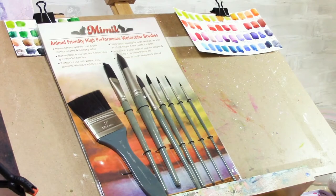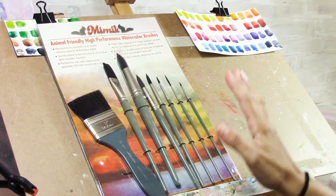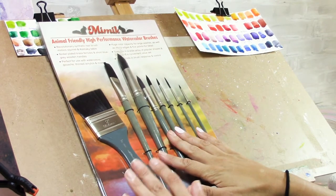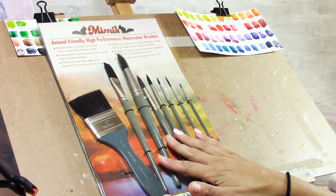Hey guys, thanks for joining me today. In this video I'm going to be using Mimic brushes for the first time. I have chosen to paint a watercolor portrait to try them out, so keep watching to find out how I did and what I thought of the Mimic brushes.